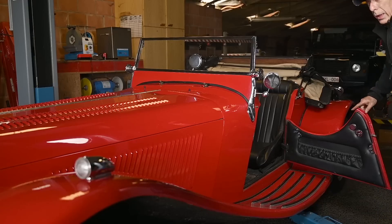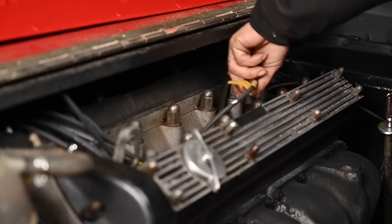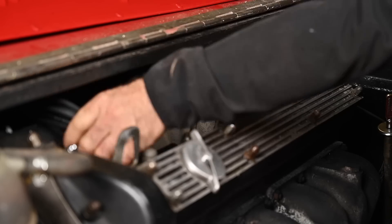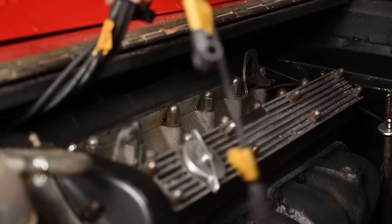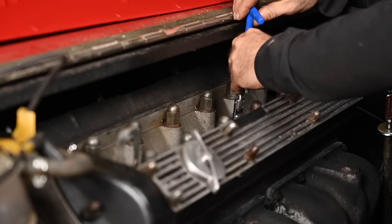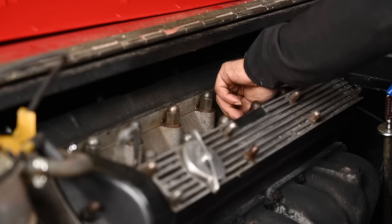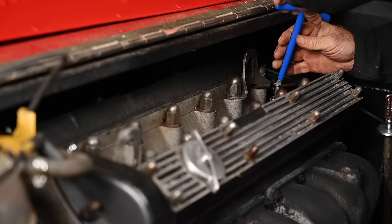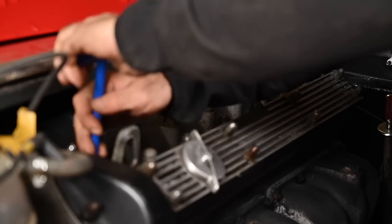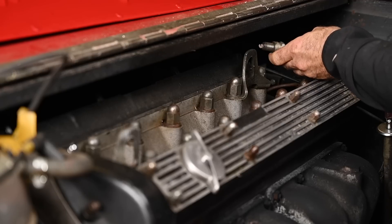I'm going to let it run for a while and then come back. That's long enough — it's at operating temperature. Now we can do the compression test. I'm going to remove all the spark plugs. There's more fun things than doing this on a hot engine, but it has to be done. Once they're all removed, I'll put in the compression meter cylinder by cylinder, crank over the engine a couple of times, and see what the reading is. All the plugs look pretty gray — maybe a little too gray, maybe running a bit hot.